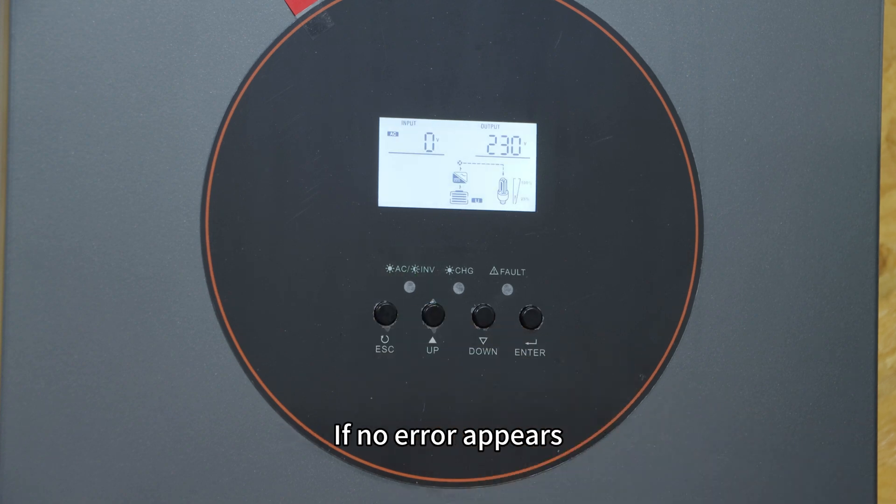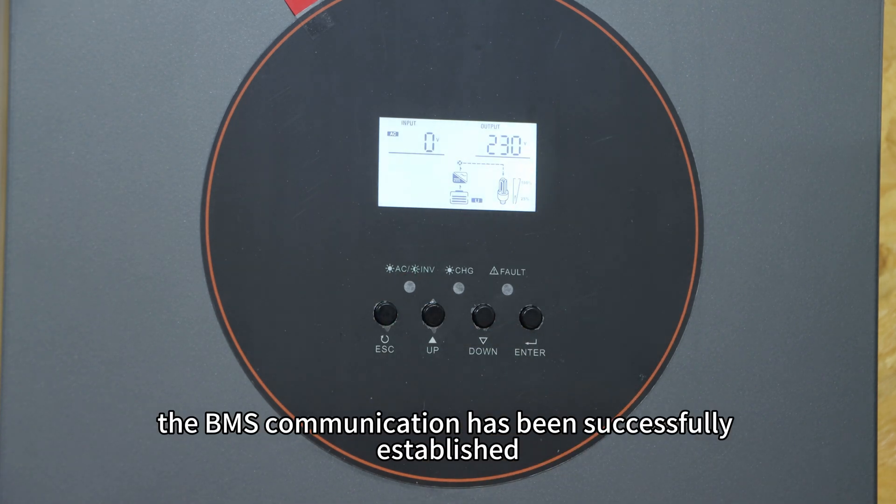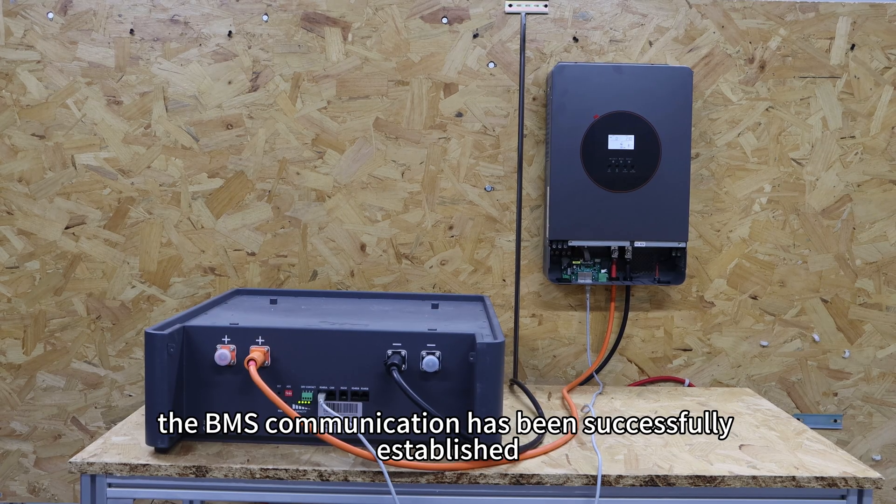Return to the main screen. If no error arrow appears, the BMS communication has been successfully established. Thank you.